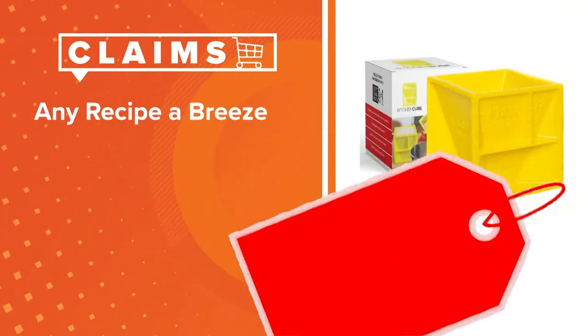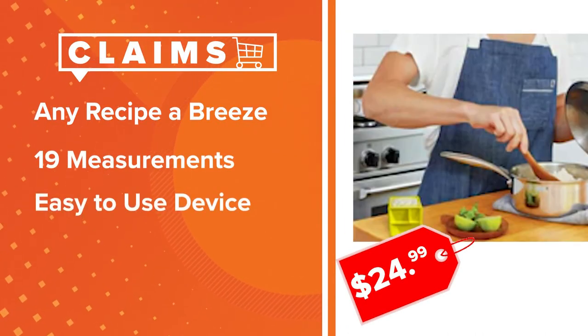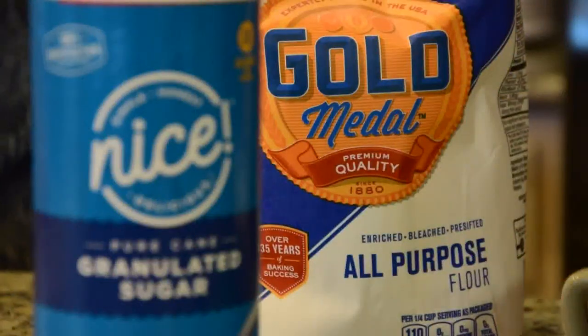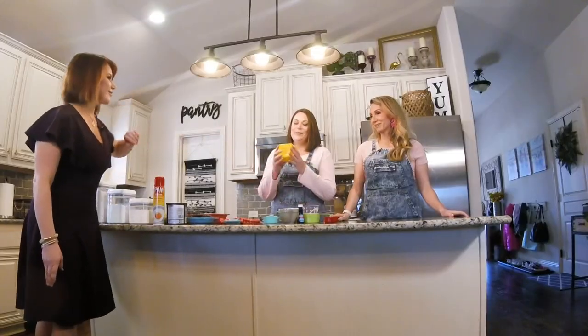Ship or Skip is an unfiltered, step-by-step test of a product's claims. We start with the Kitchen Cube — the claim: it can make any recipe or conversion a breeze, boasting 19 common cooking measurements in one easy-to-use device. Our testers are Britney and Kristen in Denton County. This is the cube — I want to get your first thoughts.